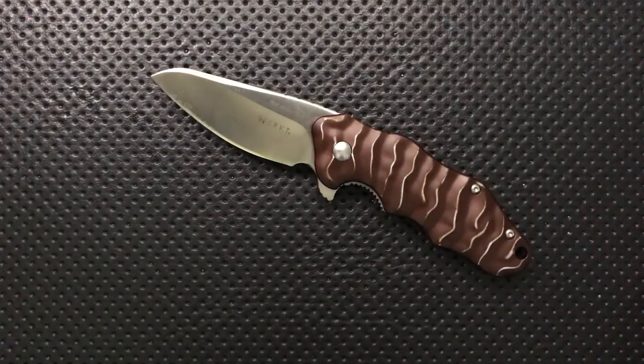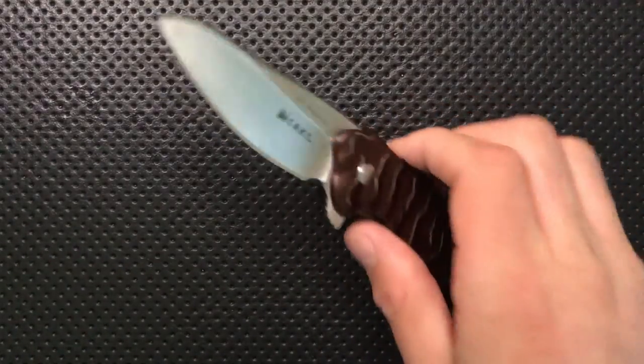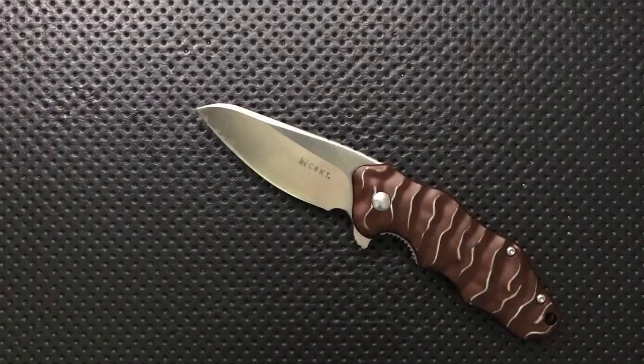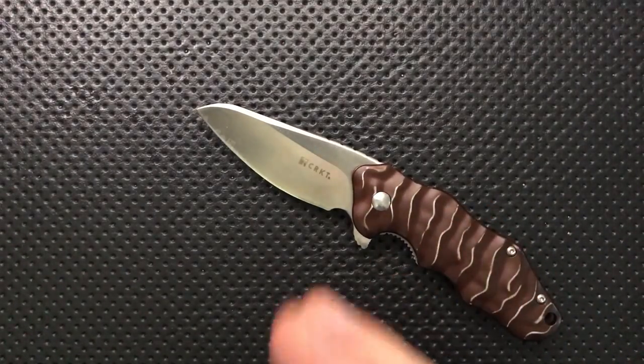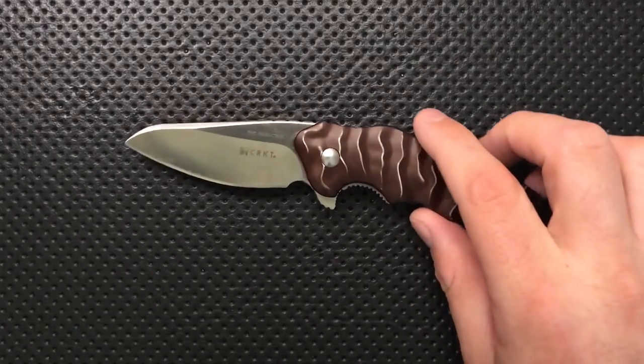There are some newer versions in other colors if you want them. The price is pretty good. It's well put together. It's got nice ergonomics due to the contouring, a nice sharpening choil, a secure clip, smooth in the pocket, the blade isn't too thick, no thumb stud, and it's under that 3-inch magic line.